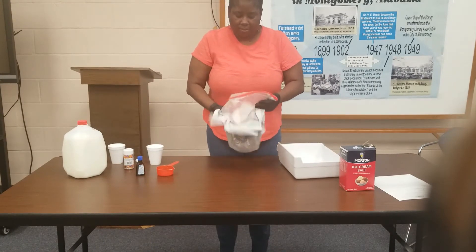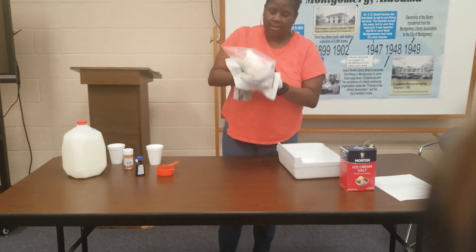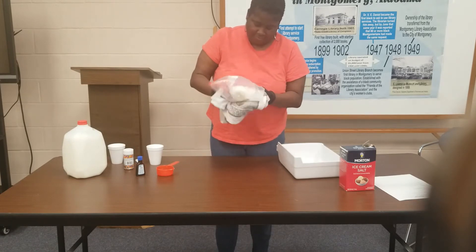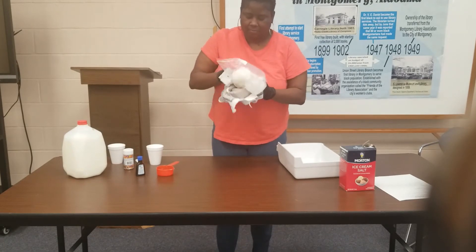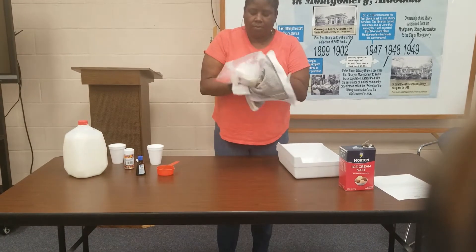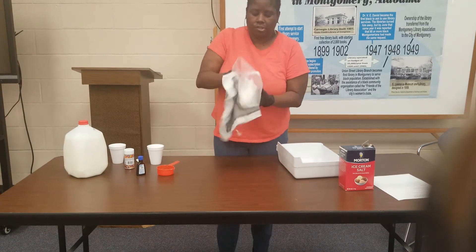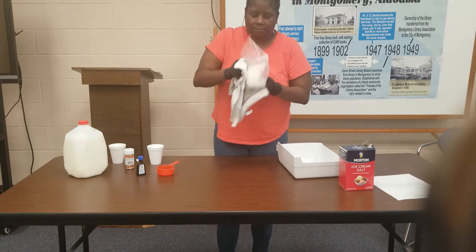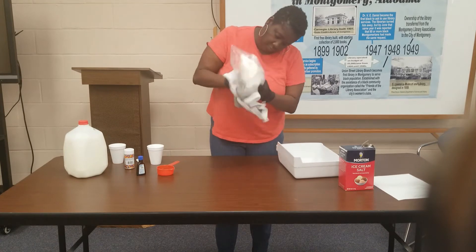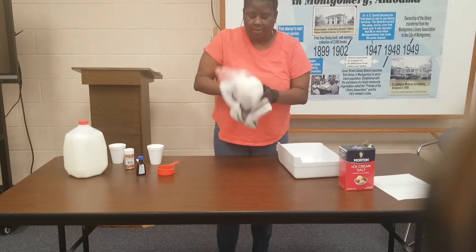It takes a few minutes. And if it doesn't start forming into ice cream as fast as you want, you can always add more rock salt and more ice to your bag. And it's starting to form!